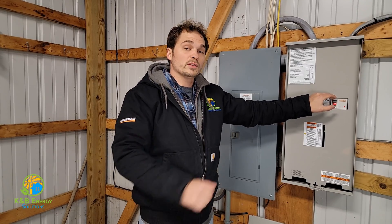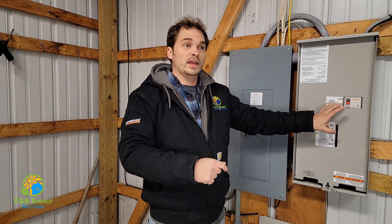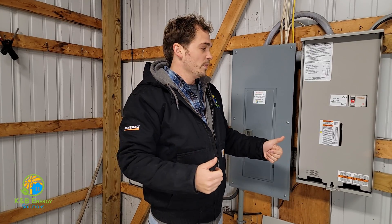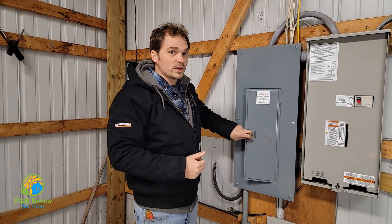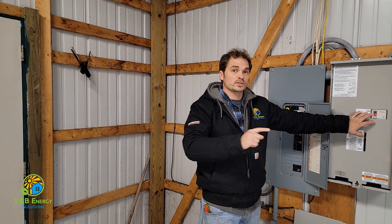This breaker here is what makes it a service rated panel. You can hit this breaker and shut the power off to the house entirely. At the same time, this switch will also tell the generator to turn on because now it thinks the house power is out and the generator needs to come on. This breaker is essentially the same as a main breaker in your house panel, but it's special because it'll also tell the generator to turn on.